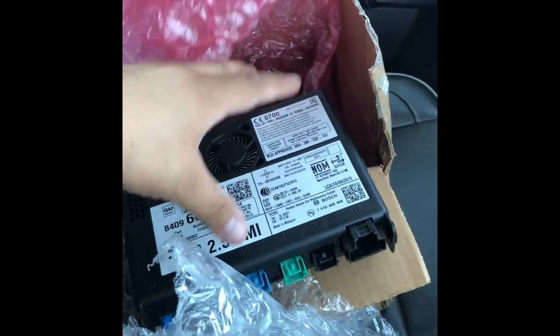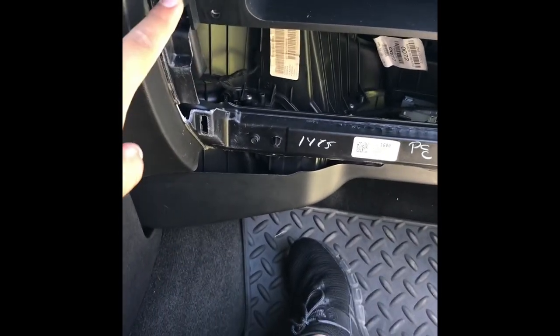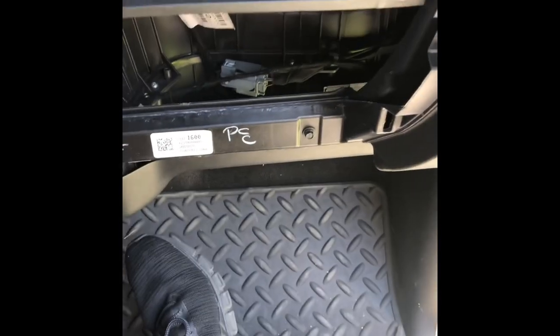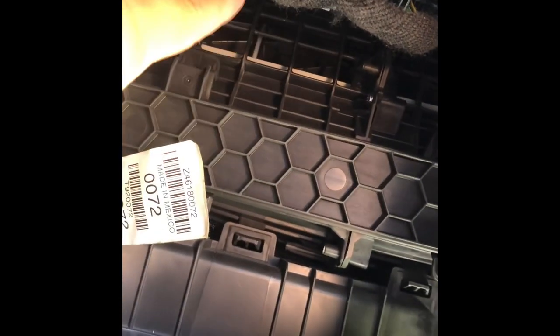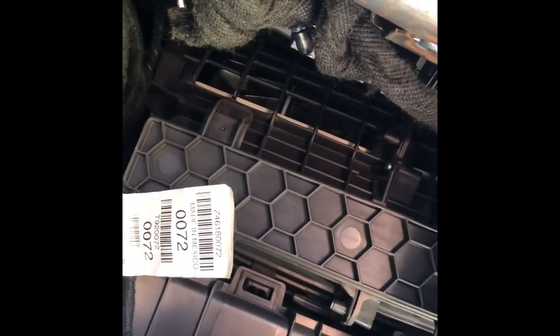All right, I have my hood open, battery unplugged, and I'm waiting for the power to drain. Now remove the lower glove compartment. There are four screws that are T15 — you just need to get the lower ones. Your HMI is going to be right there. Let me get it out, swap it, and put it back.